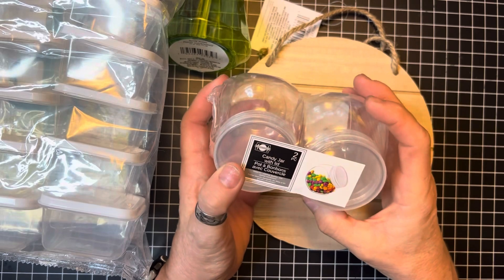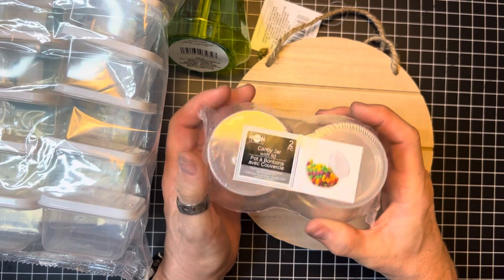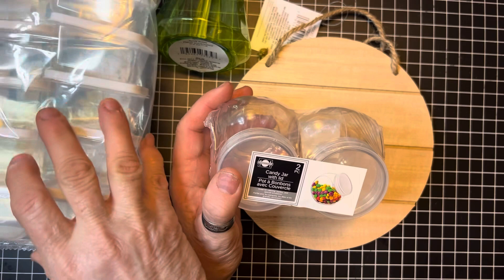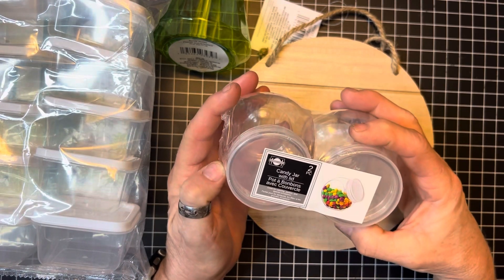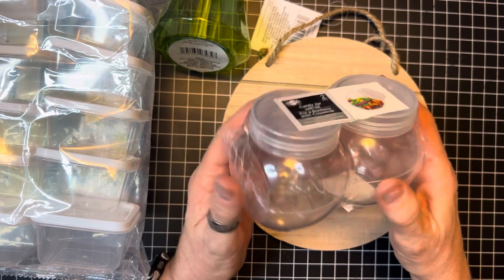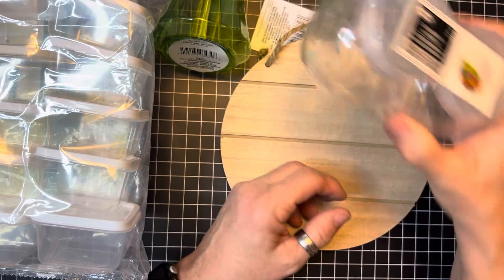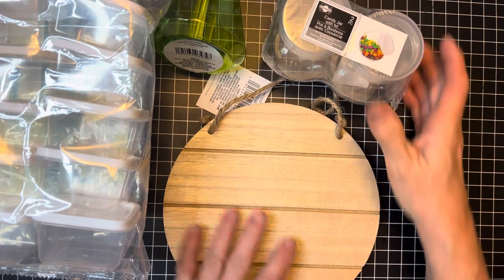My last item is this little candy-type container. This one was on the back wall in my store with all the plastic ware and store supply stuff, but another one was hanging up in the aisle with the candy. I was like, oh, I could put little beads in this, I can put ephemera in this. There's two of them for $1.25.